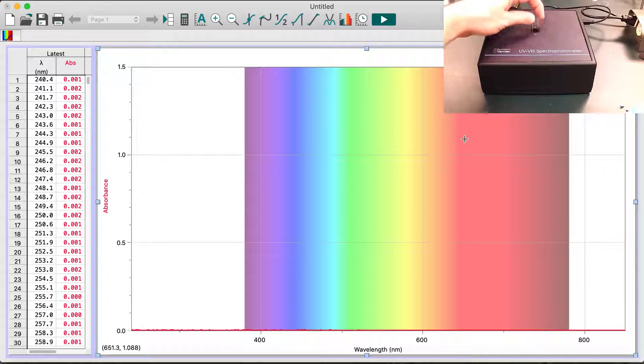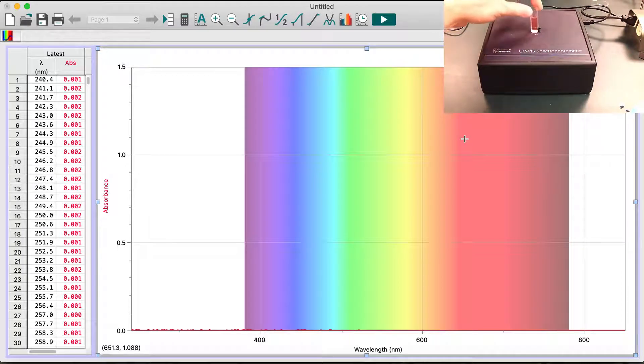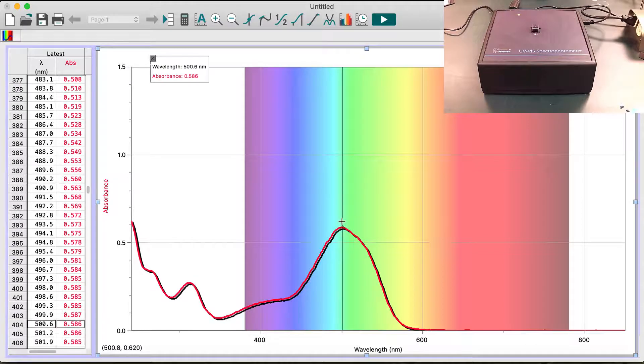Now we'll take a cuvette that has a sample in it and start with the red food coloring dye. This is Red 40 — I already have this ready and wiped off. On the software we say go and have it take the measurement. What you're looking at here is the absorbance at all the different wavelengths. The red line is really your data; it puts a black shadow under it so you can see the red line against the colored background. This shows us that the main absorbance peak for the red food coloring dye in the visible region is in the green, at about 500 nanometers. It's a broad peak so it's hard to get it precisely.